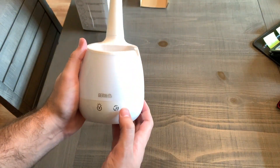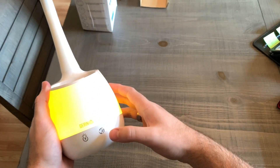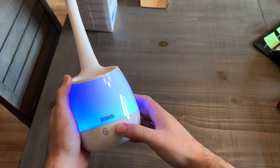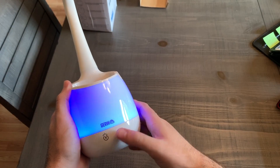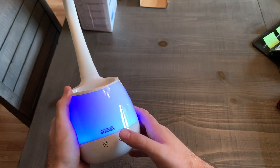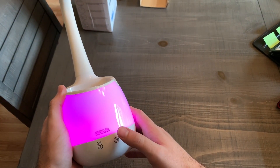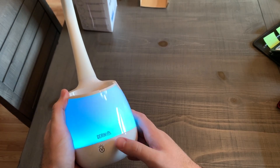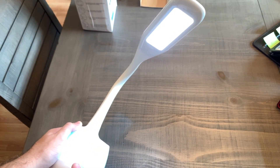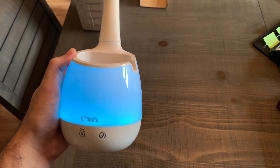So we have this button here — this changes the base color, as you can see. You just sort of press over it and it changes between all the different colors. I really like that blue one right there. You have tons of different options — it's just endless. Let's keep it on my favorite blue. You can see it messes with the camera contrast quite a bit when I do that, but there you go.